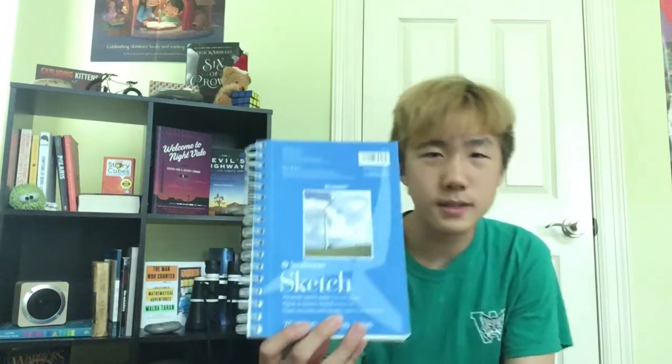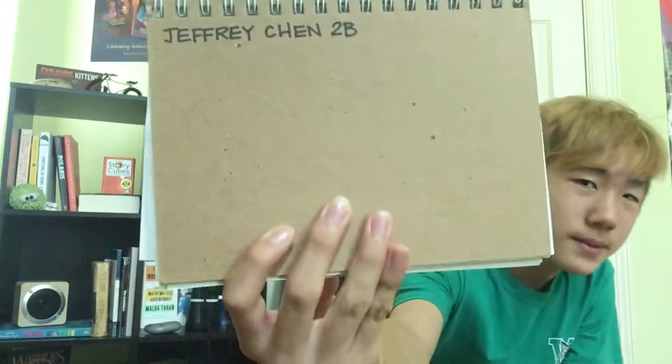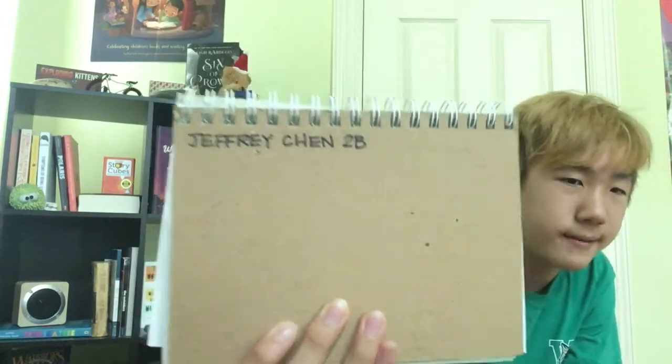Okay, so the first one is one I had at elementary school. Oh wait, it says right here — I have no idea what 2B means. It might mean second grade. But yeah, I'm just gonna be looking at what I did in here.